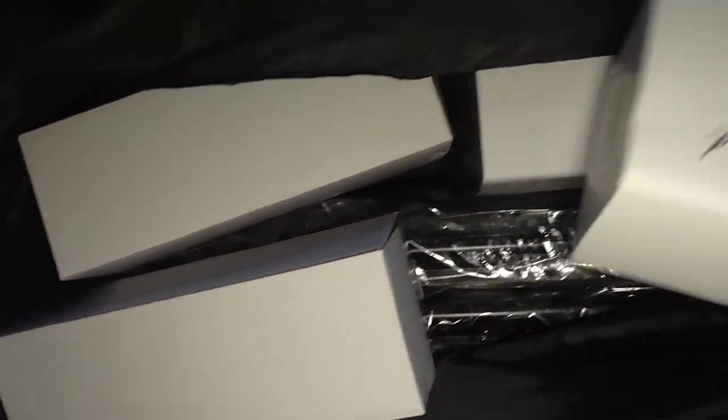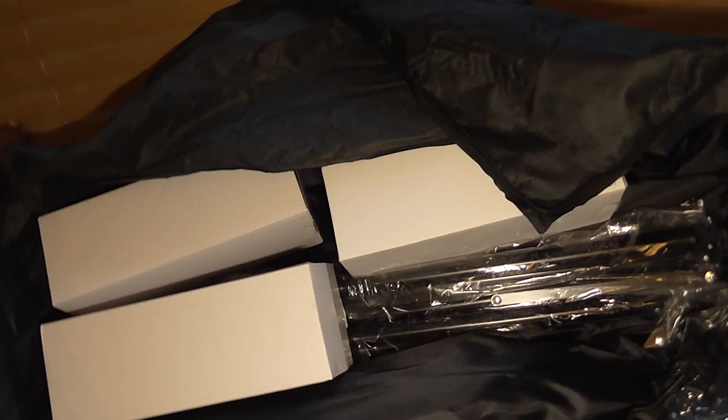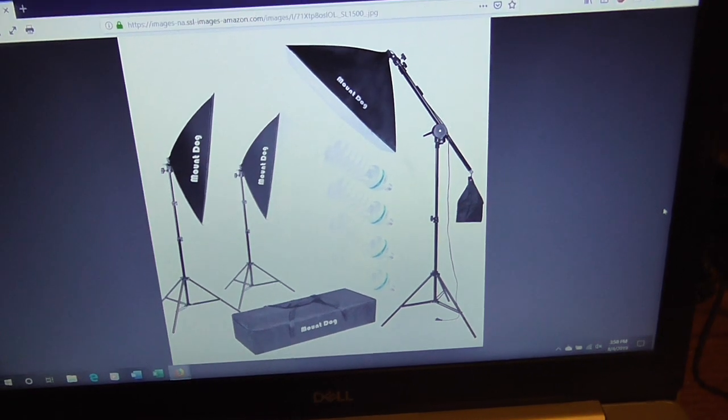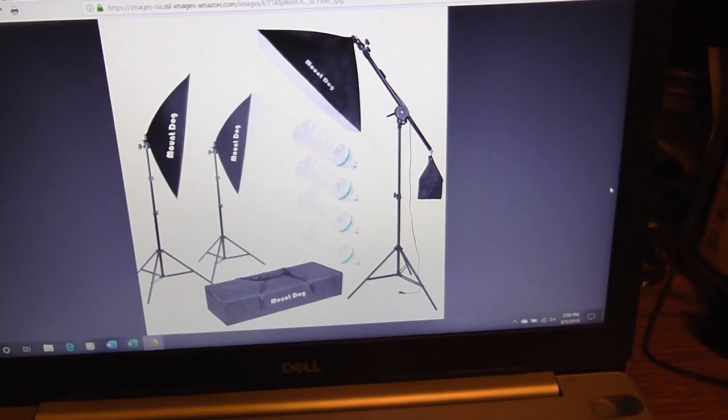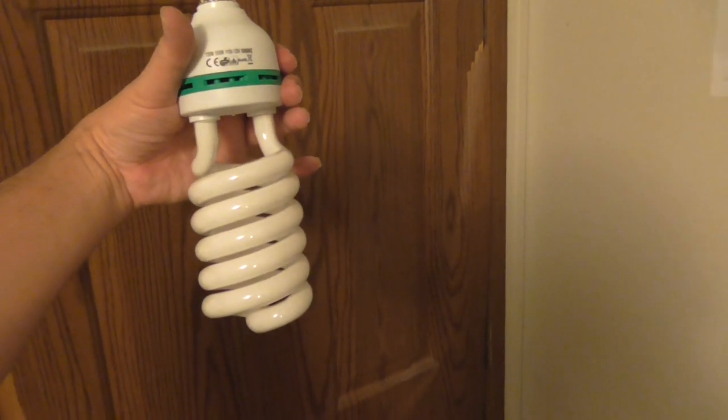This is a new addition here. What that is is external lighting. This is what it looks like anyway — an entire lighting kit that uses CFL bulbs. It even comes with some carrying case. That's what you call a CFL bulb.